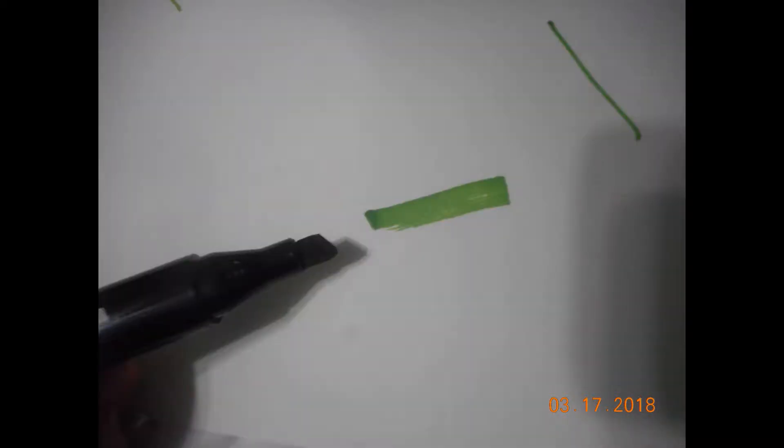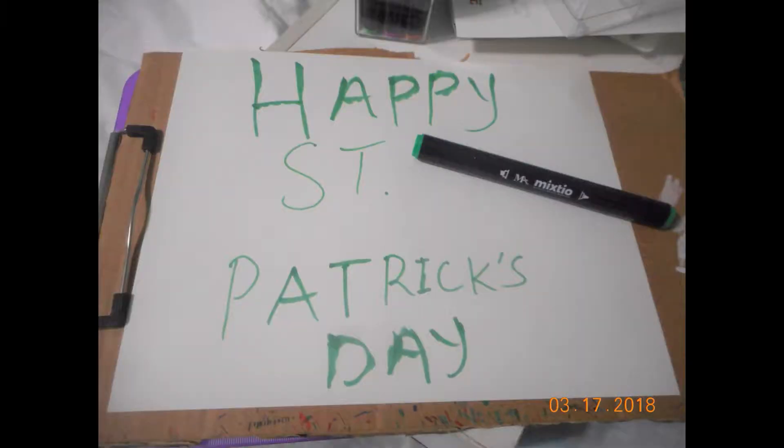This was just to give you an example of the lines that they make. I threw together a quick Happy St. Patrick's Day sign because that was the day they arrived and I was testing them out.